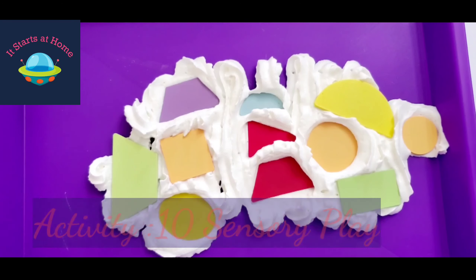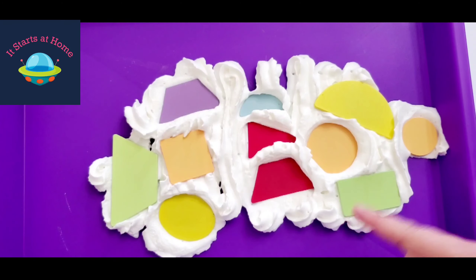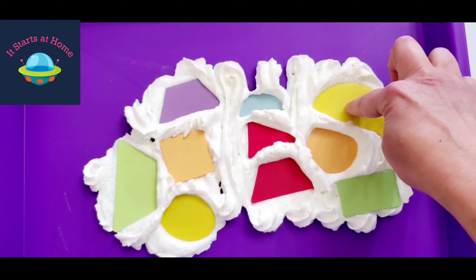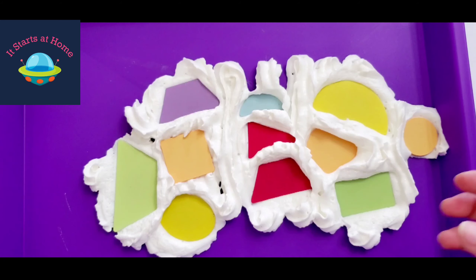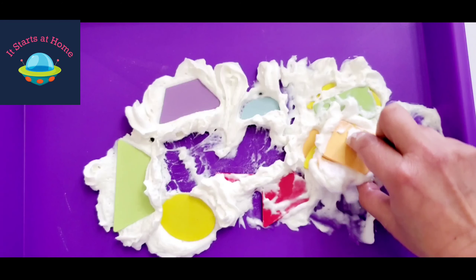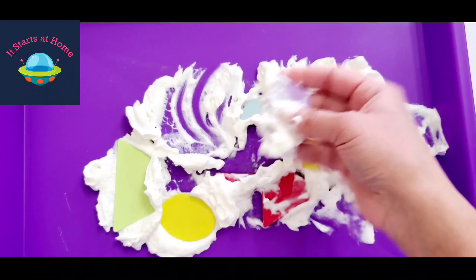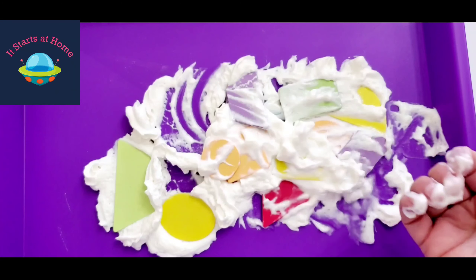This is the one activity I totally love — it's sensory play. I've used whipping cream; you could also use shaving cream. Just submerge the shapes in the cream and let the child use their hands, a tweezer, or any tool to pick and choose the pieces, or build towers by scooping and placing. It's great sensory play and at the same time they're using all their fine motor skills while picking up the shapes.